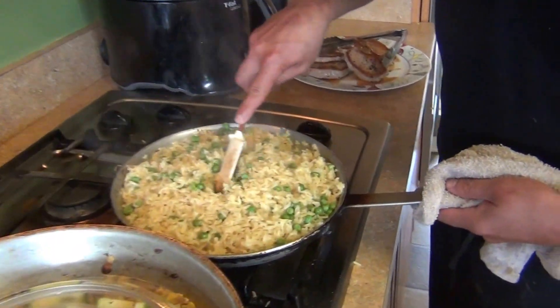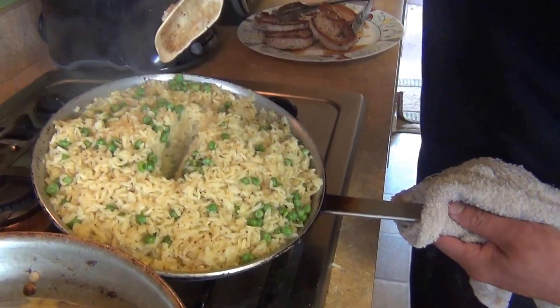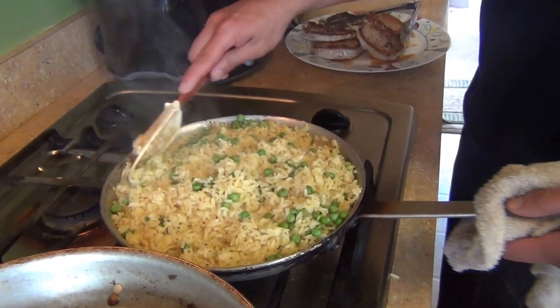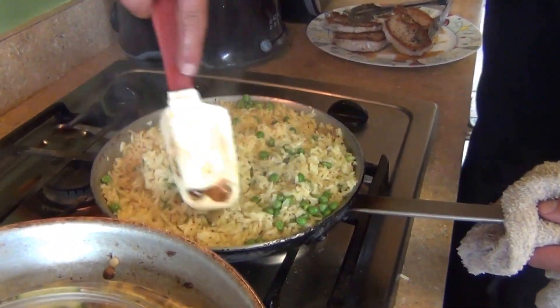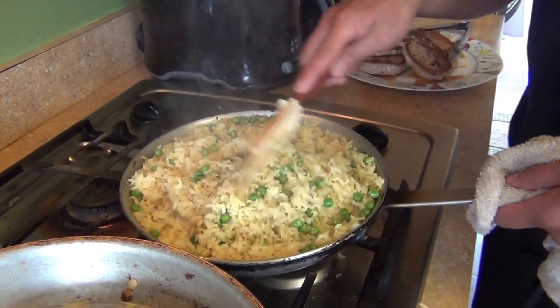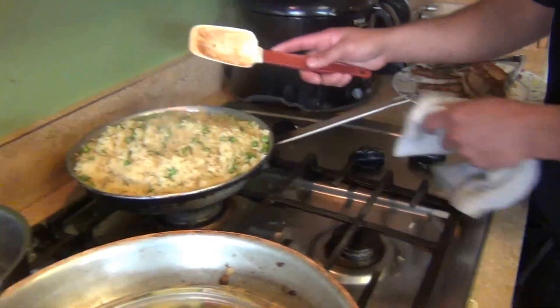This is our final rice. Move it to the side — you can see it's clear, no water, it's fully cooked. Just fluff it with a spatula or fork and it's ready to serve. Put it in a container, a big bowl, a plate, or serve it however you like.